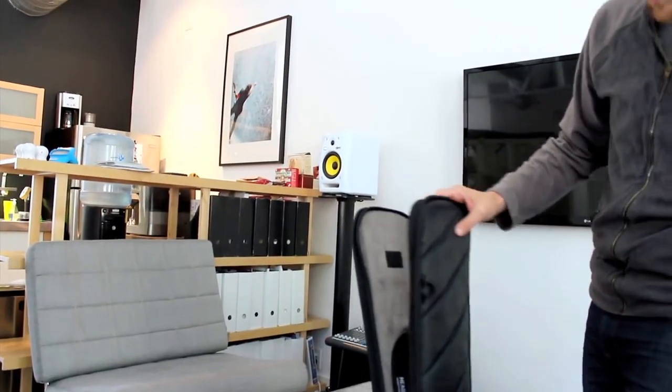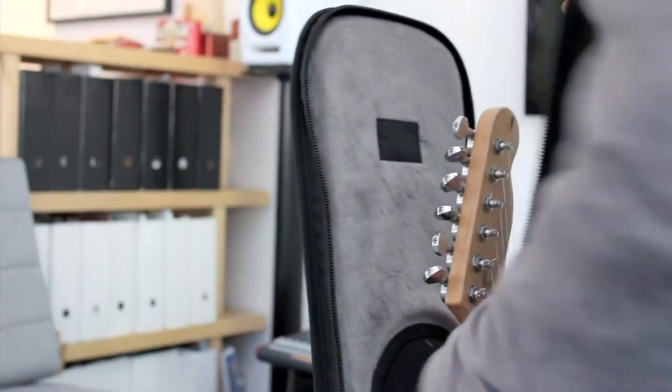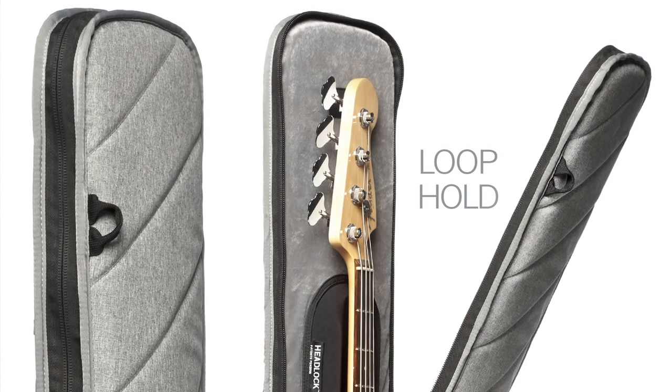Like the Vertigo, the sleeve is top-loading for easy access to the instrument. A small loop handle at the top makes opening and closing the sleeve quick and simple.